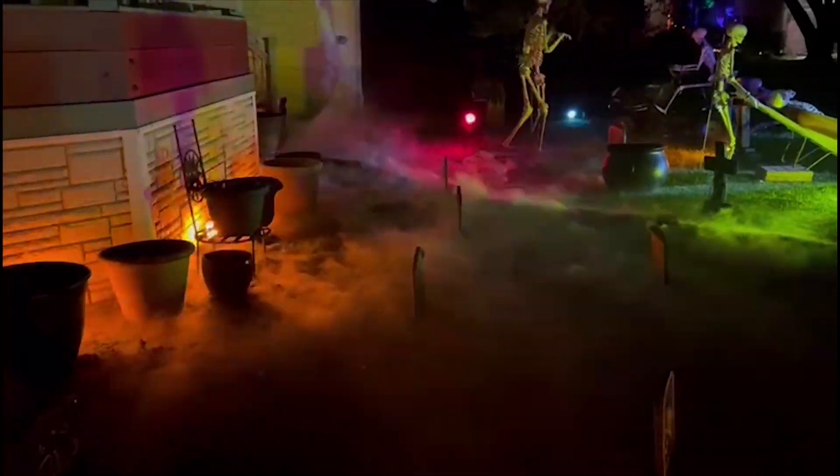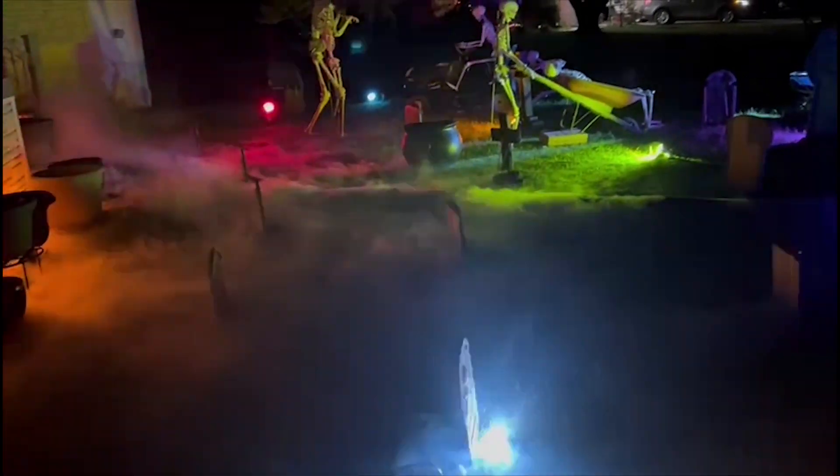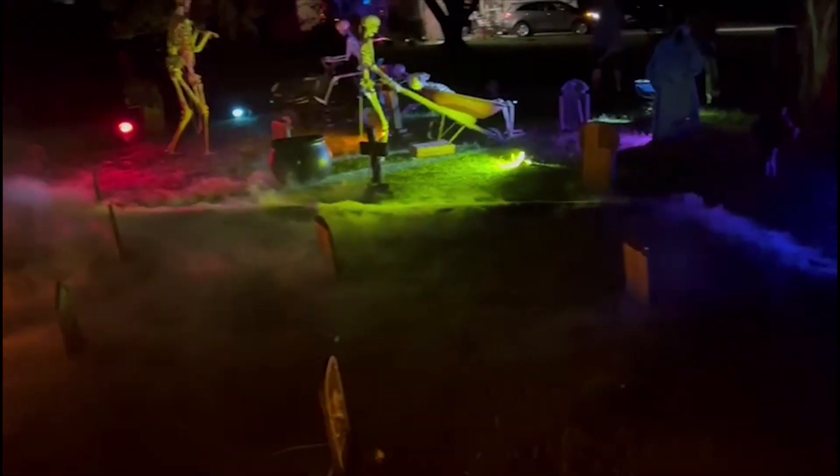But I've never actually shown you what it looks like when we use it during Halloween. As you can see here, we have it distributed through the yard using an irrigation pipe. At the mouth of the irrigation pipe, there is a marine-grade ventilation fan controlled by a DC motor speed controller.